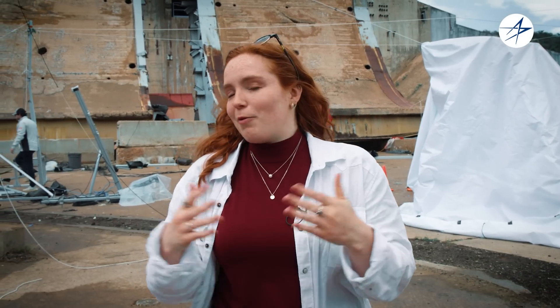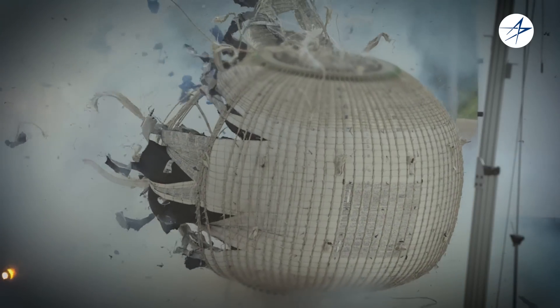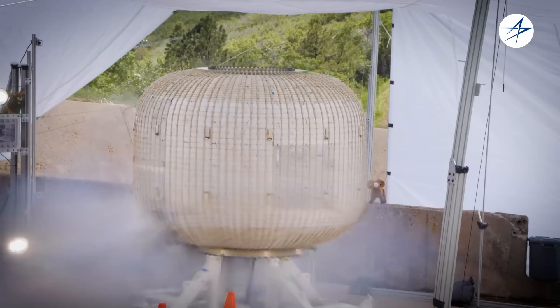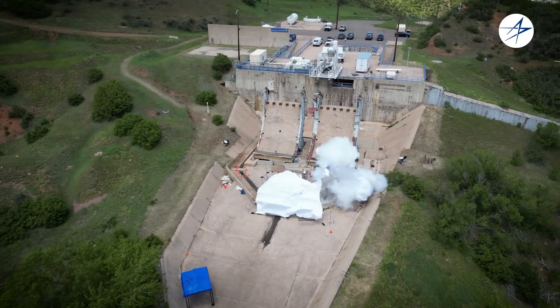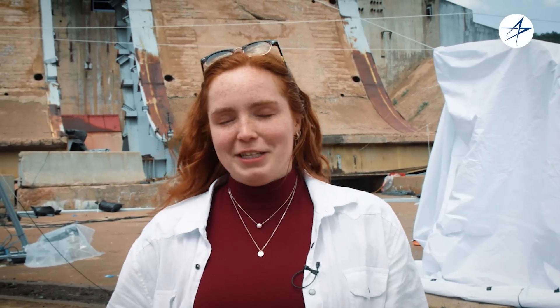The best part of this was that we ended up right within our predicted pressure range, which is super exciting for us. It helps us continue to show the repeatability of our processes and the repeatability of our testing. Just seeing that burst within that range was a good feeling.